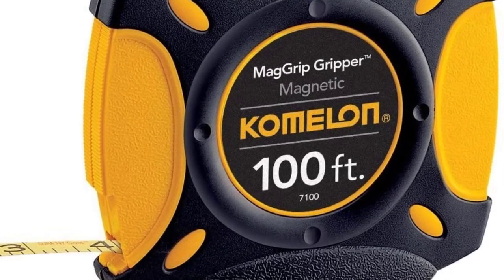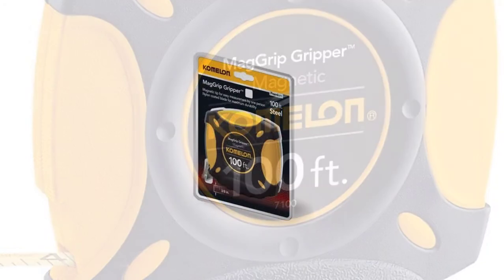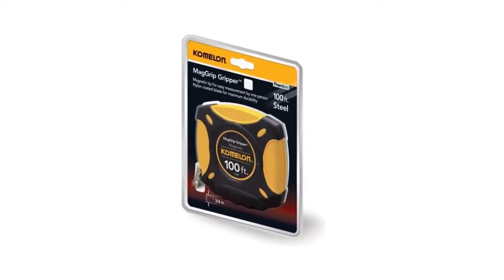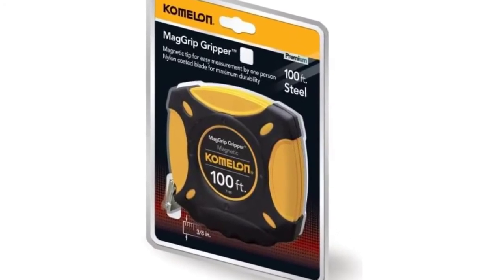Some tapes even have magnets on the end to attach to metal objects, which can be useful in certain environments. One point to note is that the width of the hook can make an impact on your measurement, increasing just a bit. Manufacturers have compensated by allowing just enough play so that the head moves back and forth its own width.